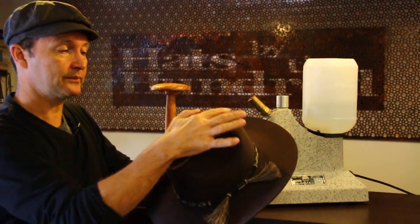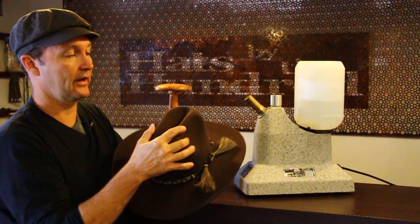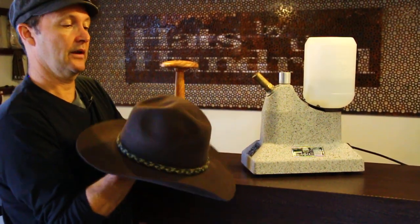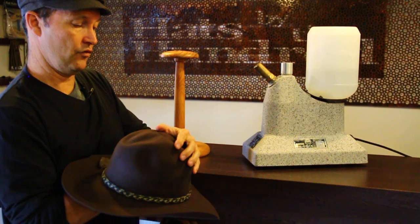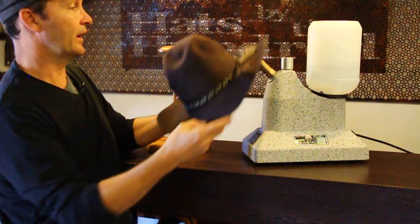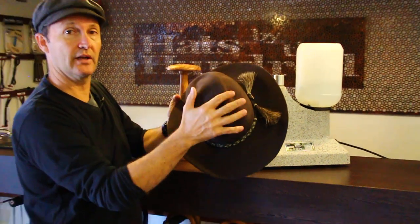The same goes for this centre crease crown. I can actually punch this crown out, as you can see, and I could turn it into a round crown. You can see it's dented a little bit, but I can heat that up again, same process, and I can round it.